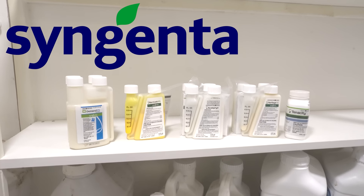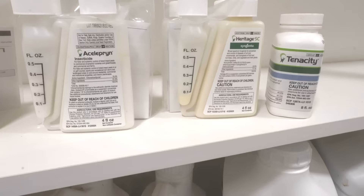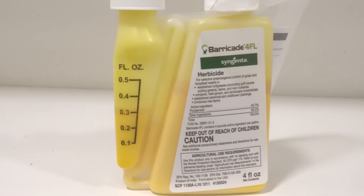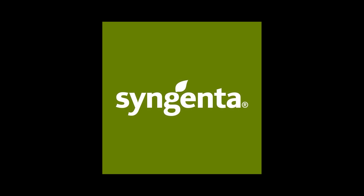Syngenta sponsored this video and gave me the opportunity to show you their new prosumer bottles with the tip and pour. The majority of these four-ounce bottles will do somewhere between 4,000 and 8,000 square feet. The smaller bottles allow you to save a ton of space in your storage area. You can now buy enough for what you need for a residential lawn, and it makes mixing a breeze. I have links to these new prosumer bottles in the description of the video.